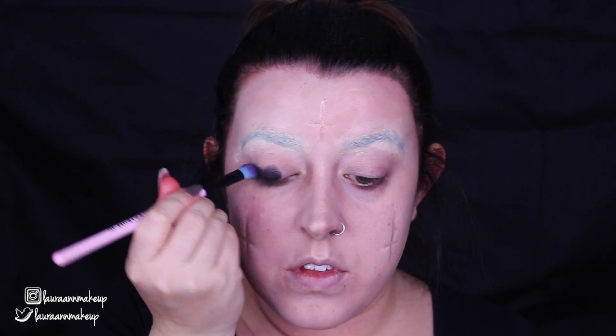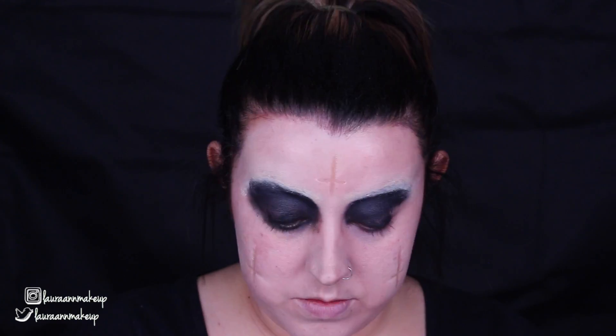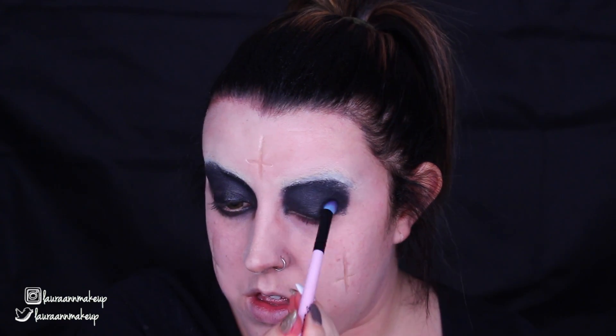Now I'm going in with the Eye Magic Flash Palette, taking the black shade, and completely blacking out my eyes — all of my eyelid up to my eyebrows and under my eyes as well. I want this to be quite dark, really spooky and creepy looking, so I'm just whacking that all over my eyes. You don't have to be neat or tidy, it's just a case of getting that colour on. Make sure to cover your brows since that's why we blocked them out — so we could cover them with another colour. I'm using a normal eyeshadow brush, but it is a cream product.